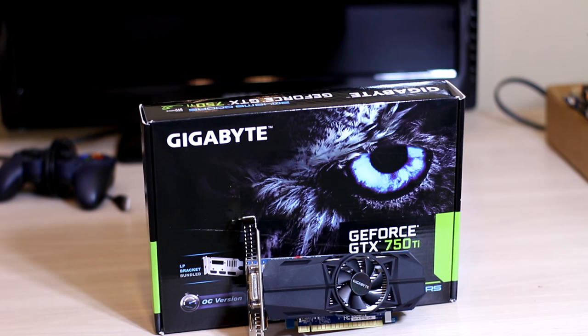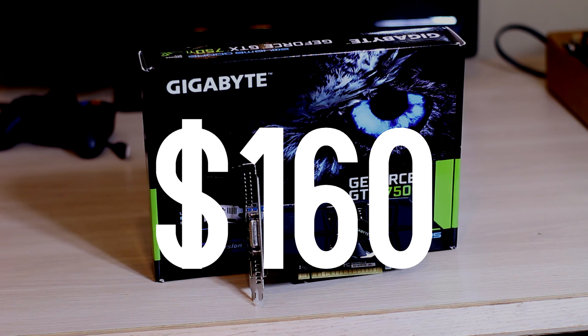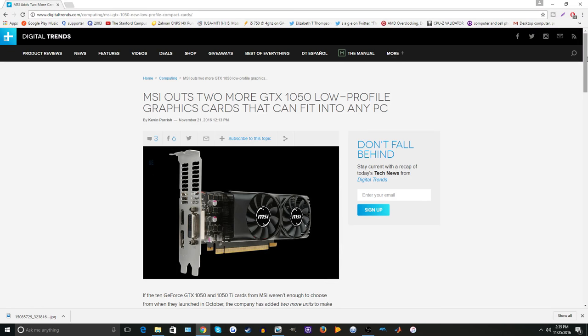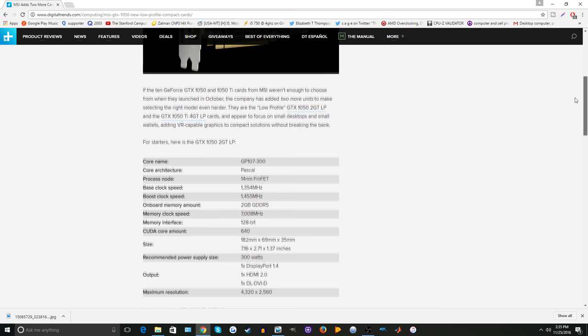I decided to match the HP Compact Pro with the 750 Ti for $110. If you combine the pre-built machine for $50 and this video card for $110, it is $160 for the baseline model of the OzBox. MSI did just announce a low profile 1050 and 1050 Ti, expected to be about $120 to $150, so if you want to get those instead of the 750 Ti when they come out you can definitely do that. For $160 you get a pretty awesome entry-level gaming PC slash HTPC.